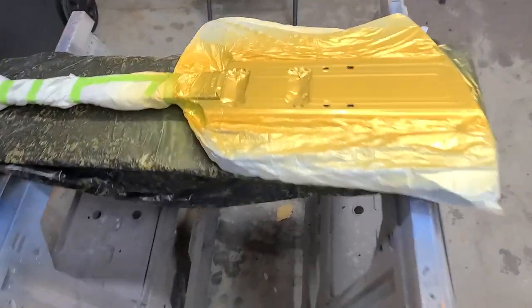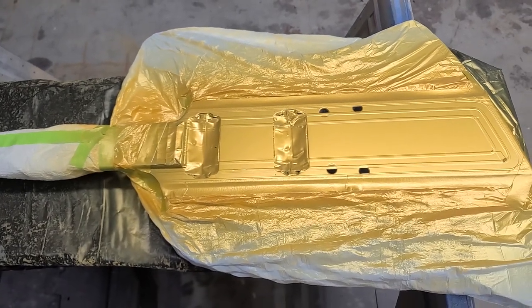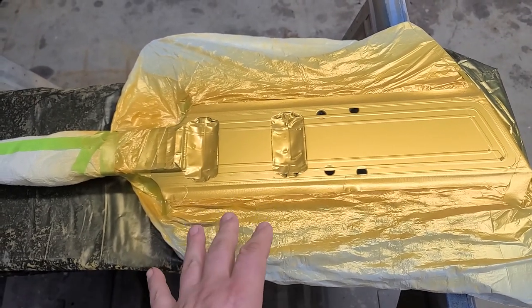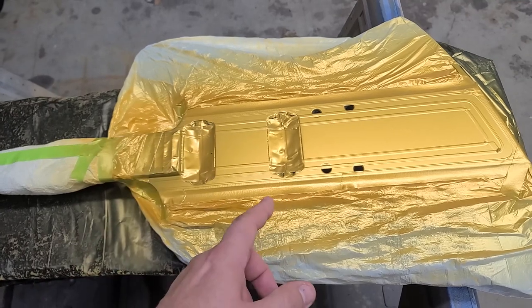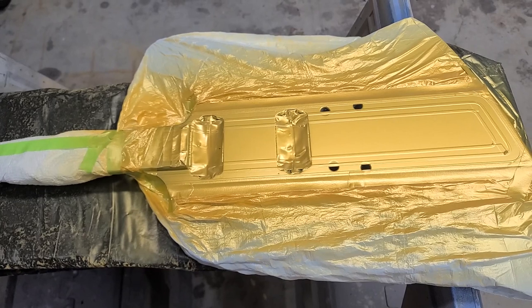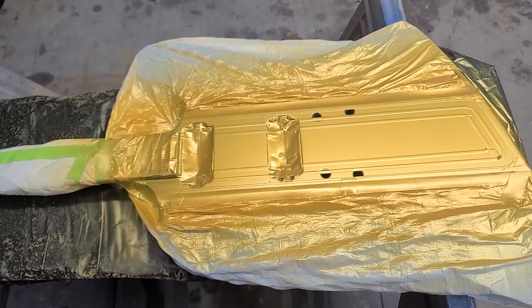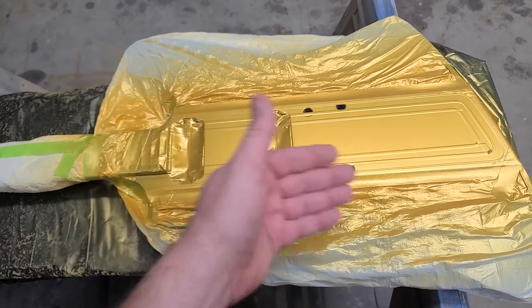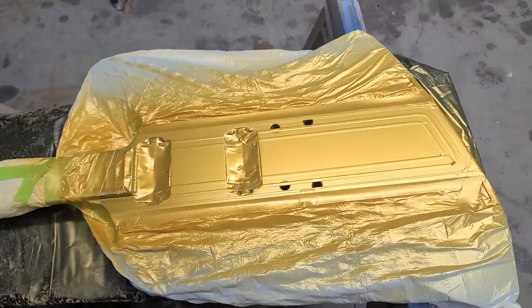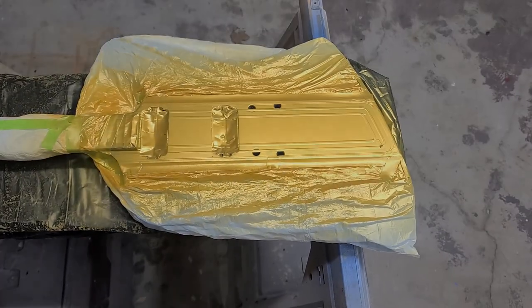Right now this is pretty much dried to the touch — I can touch it and it's not leaving any fingerprints, it's not tacky or sticky. I want to put a couple more coats on, let it cure up, and then start peeling off the mask to see how these stripes came out. Hopefully they came out really good with no bleed-through underneath the tape, especially around the corners and the edges. All right, you guys take it easy, I'll be back with some updates — catch you later.